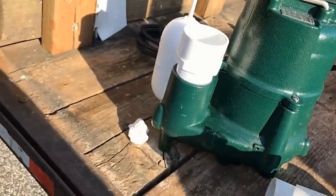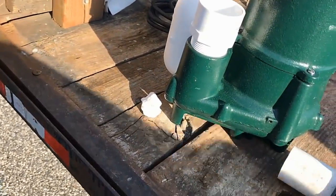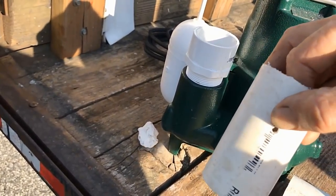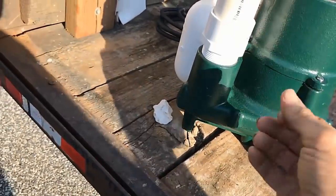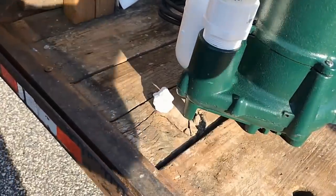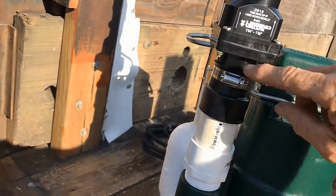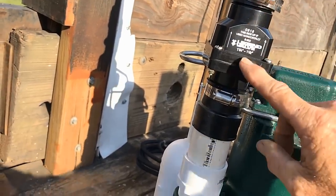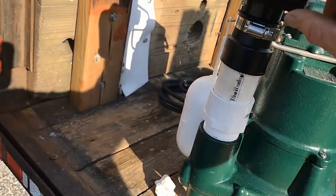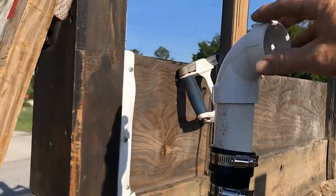Next we need a small riser just to get the check valve up above the bar. There's a 3/16-inch hole right here — this is a pressure relief because the pump is so powerful that if the pit is dry, it'll suck air and that won't allow your check valve to open. You can see the arrows indicating direction of flow — only allows water to flow one way. We don't want water coming back down the line and spinning the impeller, and it would make the pump work twice as hard.